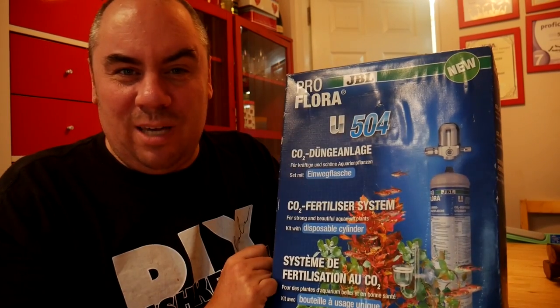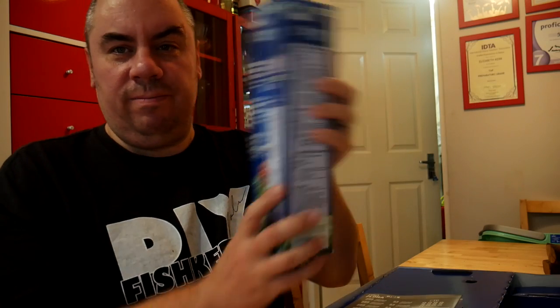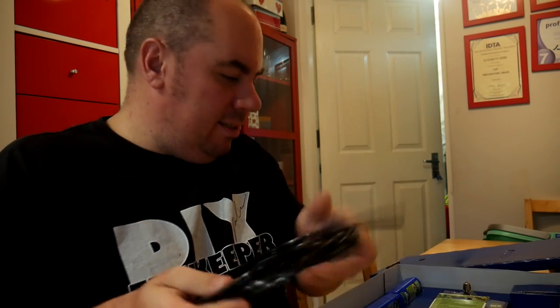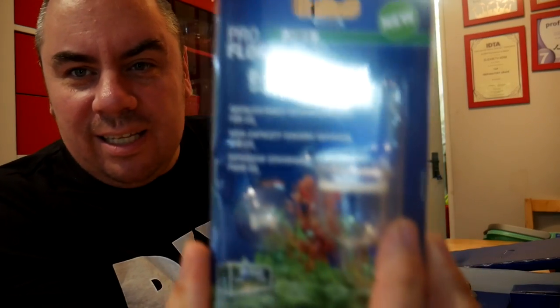It's a complete CO2 kit for an aquarium. Inside you have your CO2 canister — it says 500 on it, though I'm not entirely sure what that refers to. We have the instructions, a load of airline, and what looks like some fertilisers.